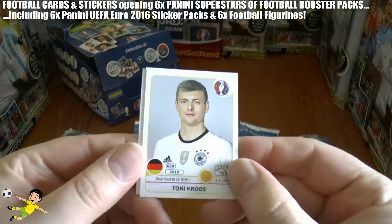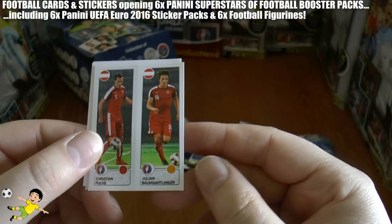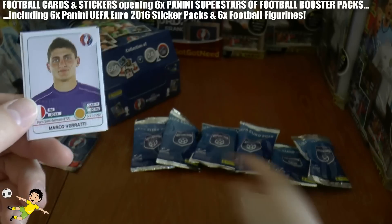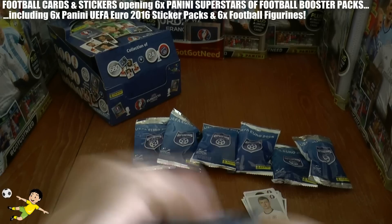In the fifth pack we start with Toni Kroos of Real Madrid and Germany, Pjaca of Croatia, Fuchs and Baumgartlinger of Austria, and there he is — Marco Verratti of PSG and Italy. Let's hope he's in one of those six figurine packs! Also Hysaj of Napoli and Albania completes that fifth sticker pack.